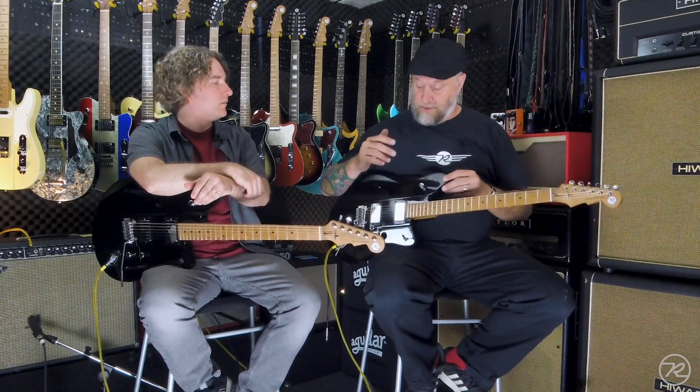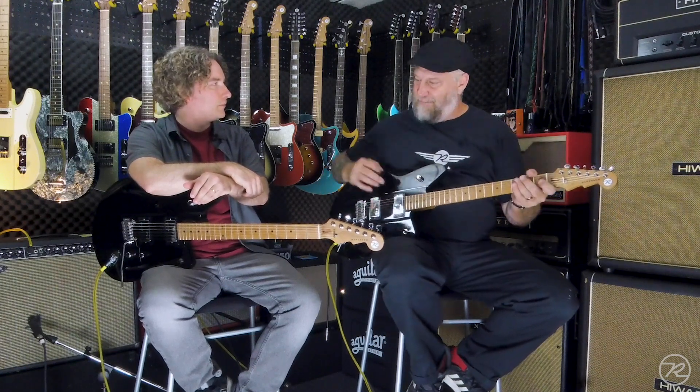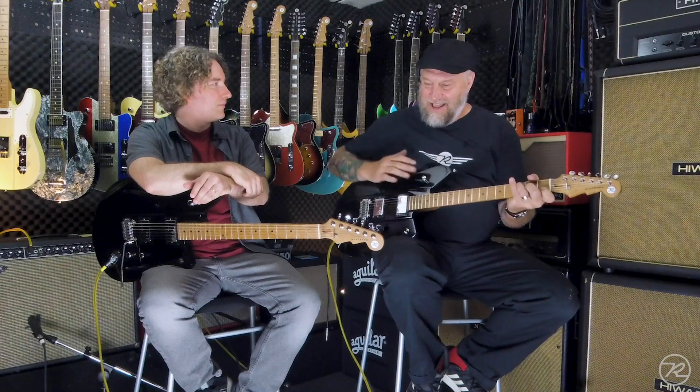With absolutely none of the feedback problems that come along with the semi-hollow instrument, yet allowing it to get those tones and those chimey tones. This is an incredibly versatile guitar. And when you sit and play it and you strum a chord on it, you can feel it — you can feel the body just resonating — it's unbelievable.